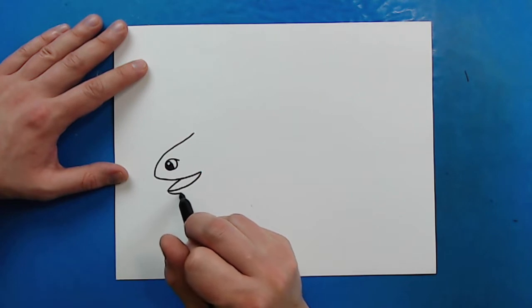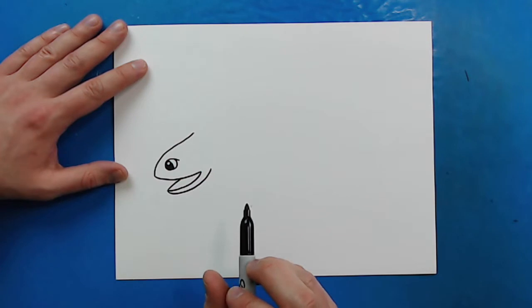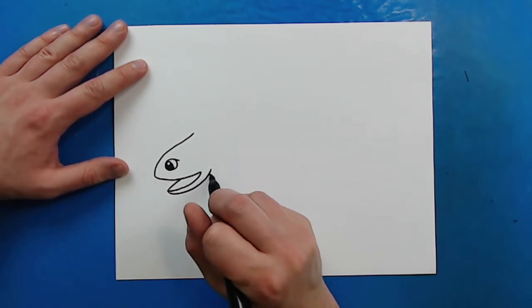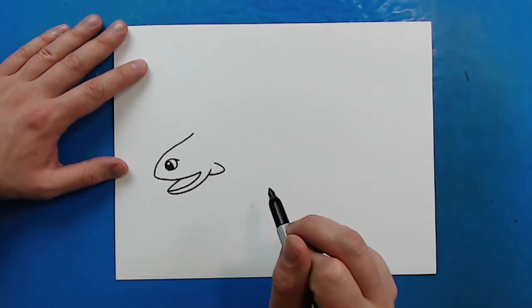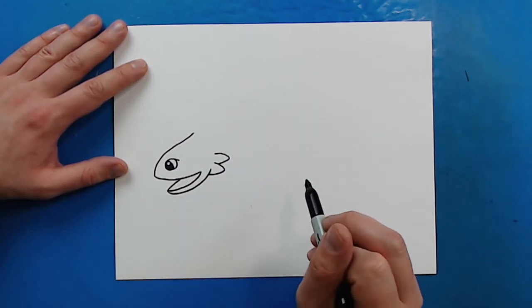Then starting here, you want to make a line that's going to kind of curve up, kind of like a smiley face. Then starting here, I'm going to make a couple of lines for a spike — a line that curves down and up. I'm going to put another one right here, about the same size, maybe a little bigger.